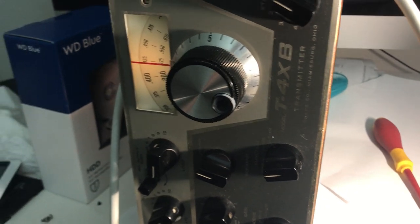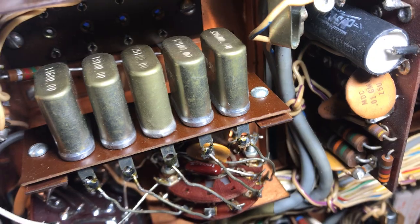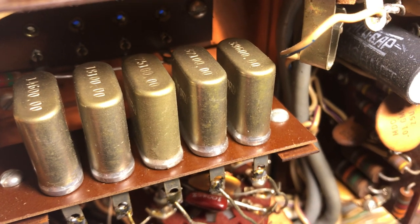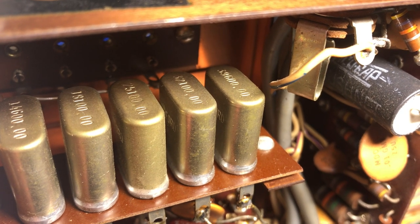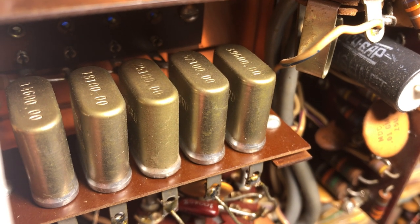Now we can check each crystal. These crystals in here go to a crystal oscillator. You can see the crystals in the Drake TX4B — the first one is 14.6, the second one is 18.1, the third one is 25, and the fourth and fifth are too high for my receiver at 37 and 39. But I can definitely go to 14.6 and see what's working.